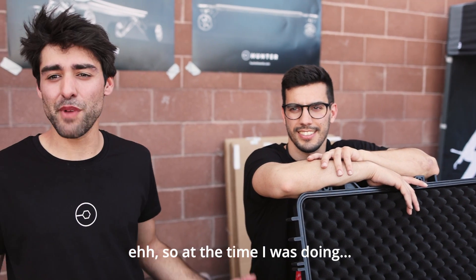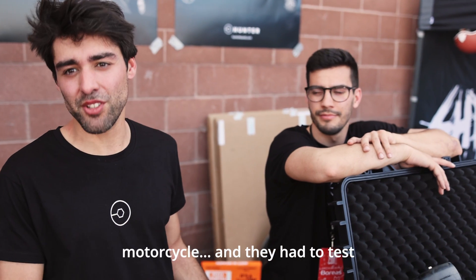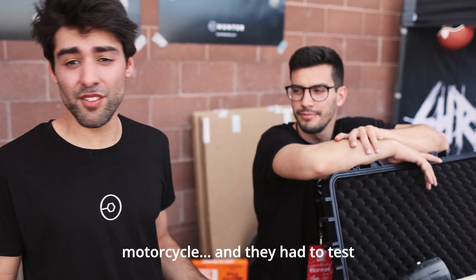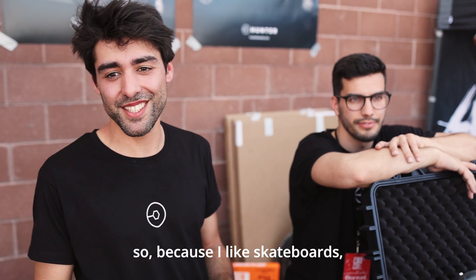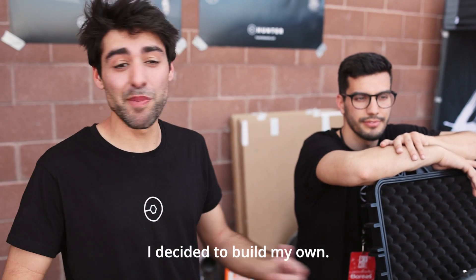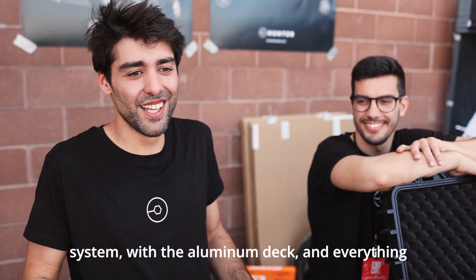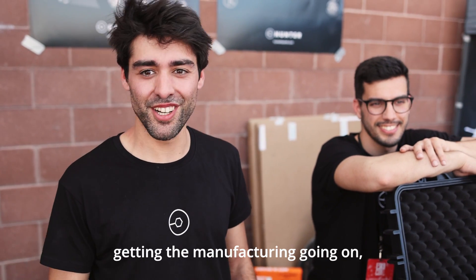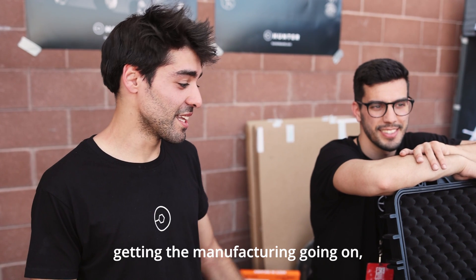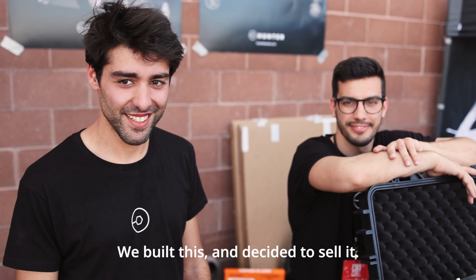At the time I was building racing motorcycles and I was doing an electric motorcycle. I had to test at a smaller scale all the electronics, and because I like skateboards I decided to build one. I got carried away with the suspension system, the aluminum deck, with everything. I decided to invite Pedro to work - he's over in Portugal - to get the manufacturing going, and we built this and decided to sell it.